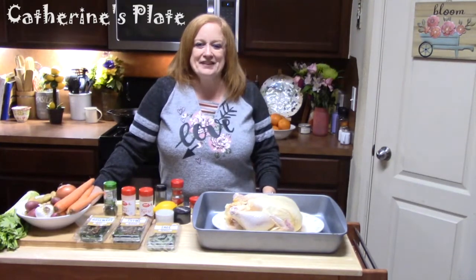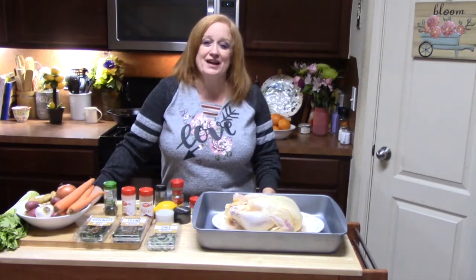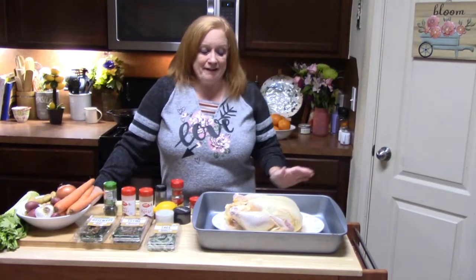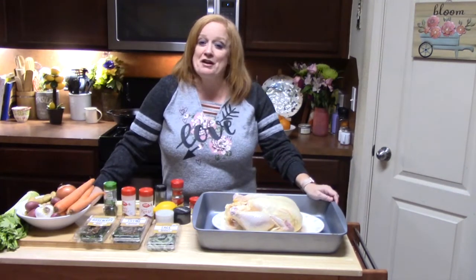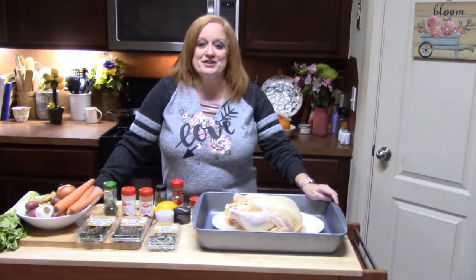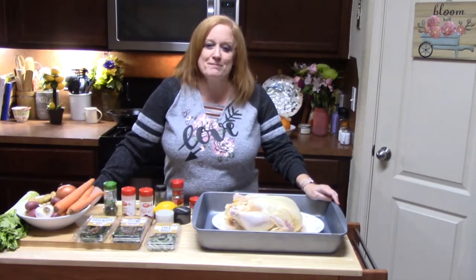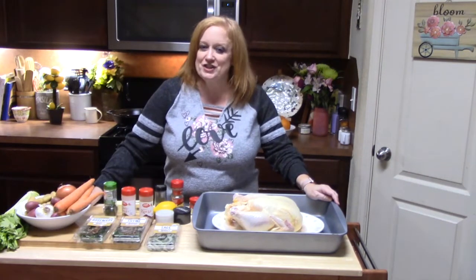Hi everyone, Katherine here with Katherine's Plate, where I like to keep things simple, easy, and delicious for you by using tried and true recipes that are loved by my family. If you're a subscriber, I want to welcome you back and thank you for coming today. If you're not a subscriber, I hope you will hit that subscribe button down below with the bell notification so that you know when my shows are posted.